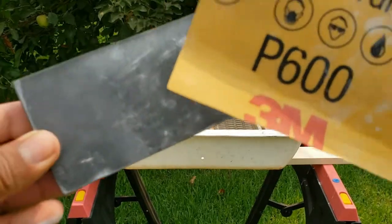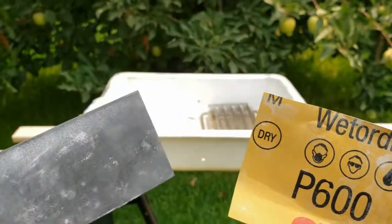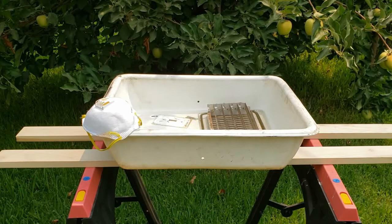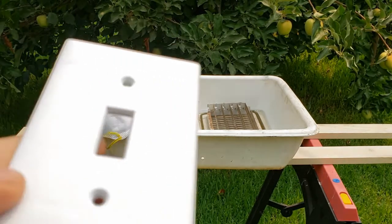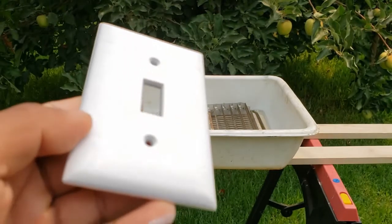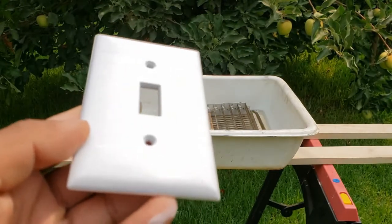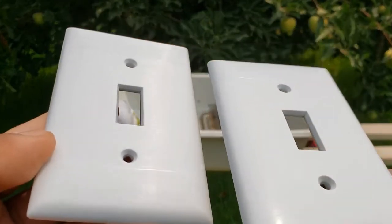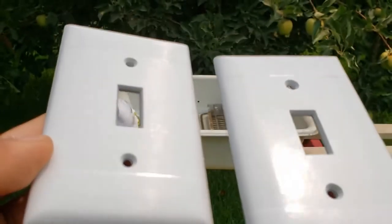After your plastic items dry, scuff them with P600 sandpaper. Don't forget your mask. Scuffing is a must — it allows the paint to stick to the plastic's protective layer. This one has been scuffed; this has not. The one on the left looks dull. A very little gloss is what you're aiming for.